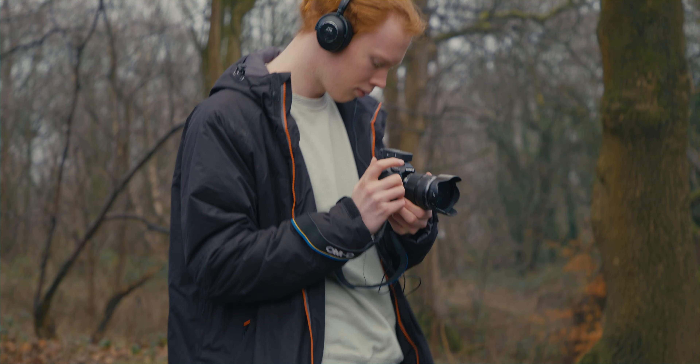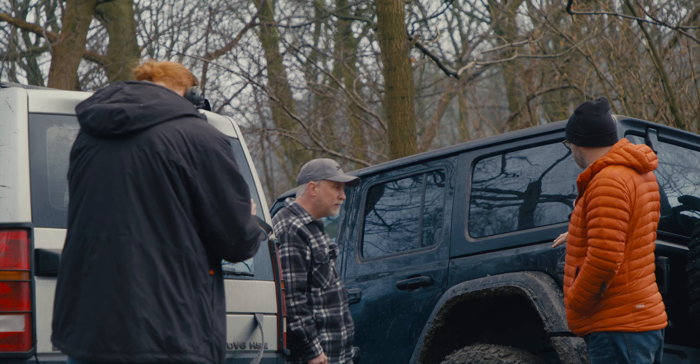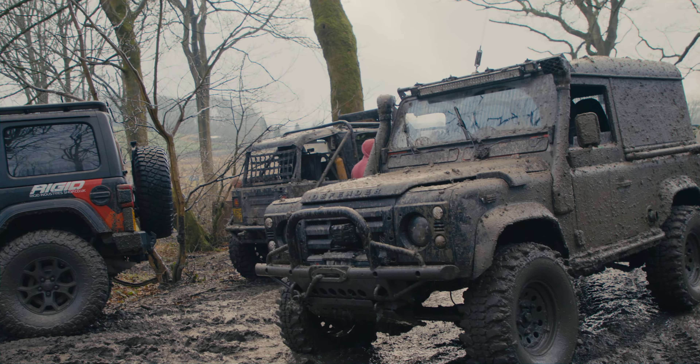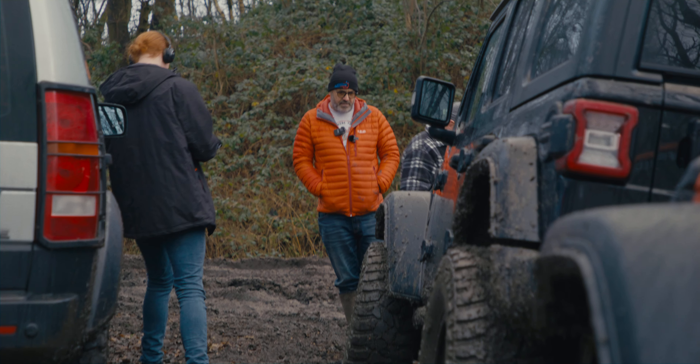Our friend Chris was invited to take part in a comparison video. We decided to tag along and film some behind-the-scenes footage. We hope you enjoy seeing what goes into making a video in these muddy conditions.